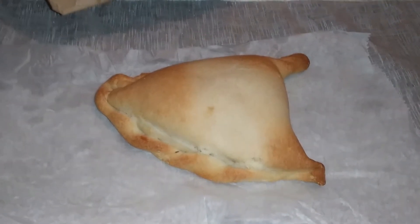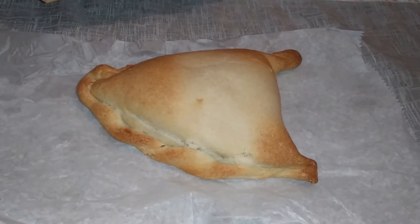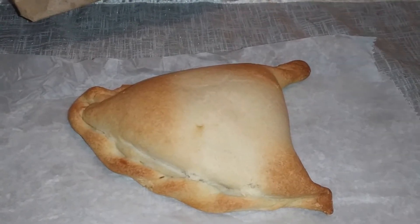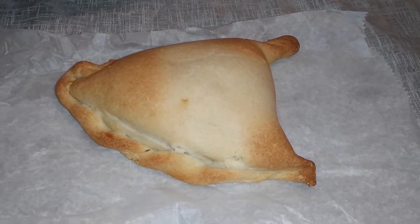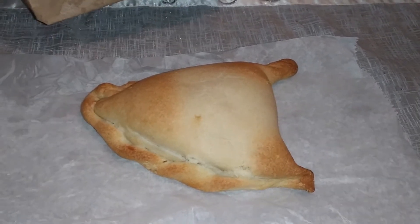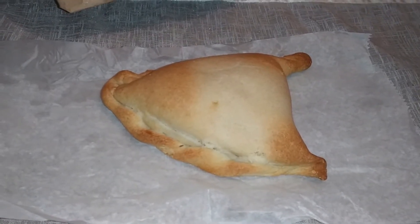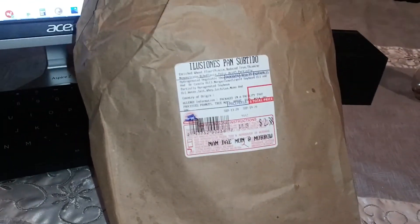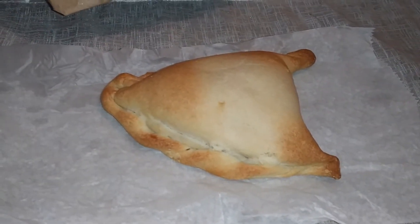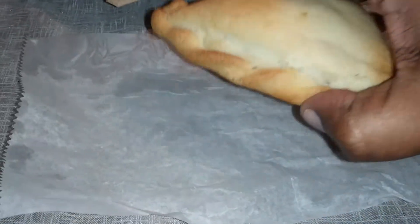Quick video everybody, this is Marcus with Marcus Reviews. I'm going to review this pastry thing — my wife went into a farmers market called Namdaemun, or something like that. I'll put a picture up so you know what it is. It came in this bag; some kind of pastry she said they called an empanada — some sort of vanilla-filled empanada.